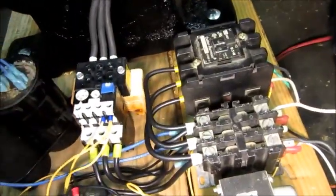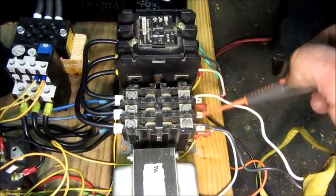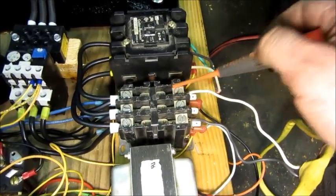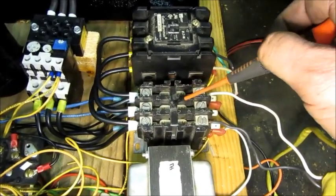So this is the input contactor — this is where the single-phase power comes in. That middle pole is not used; it was a three-pole contactor, but only these two are the incoming 240-volt line. So when this closes, it's sending power through these wires here and into the motor.